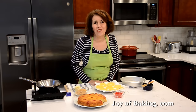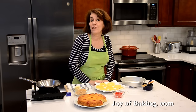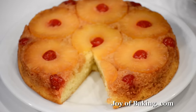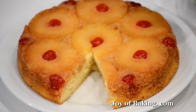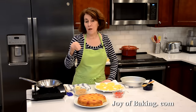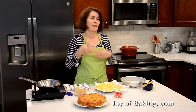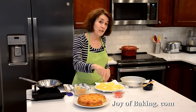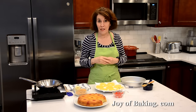Hi, I'm Stephanie Jaworski of joeybaking.com. Today we're going to make a pineapple upside down cake — and this is what it looks like. I think it's a really pretty cake. It has pineapple slices sitting in caramelized brown sugar. I like to put a maraschino cherry in the center of each pineapple slice — that's entirely optional, but I think it makes the whole cake pop. And then underneath we have a really soft and fluffy white butter cake.